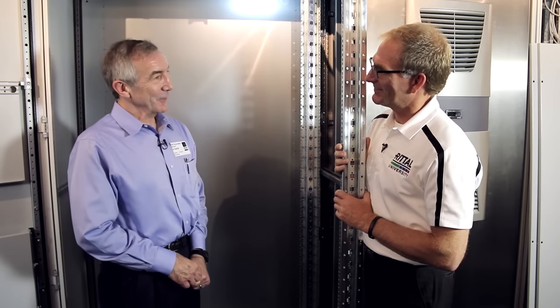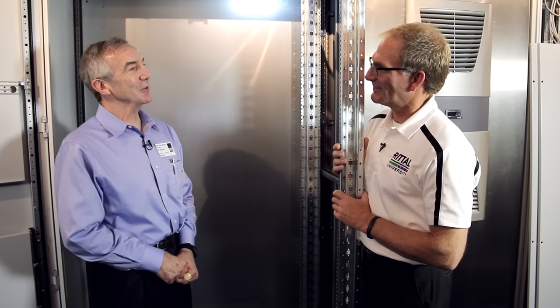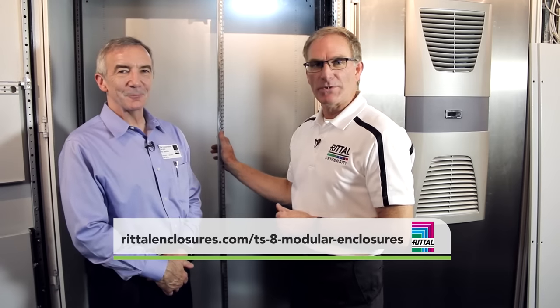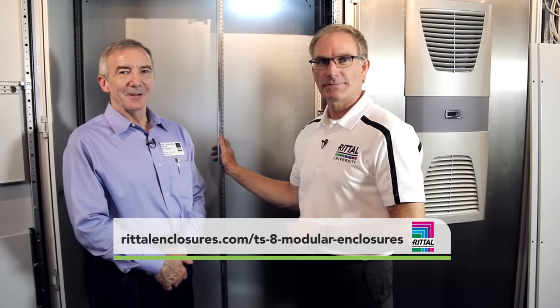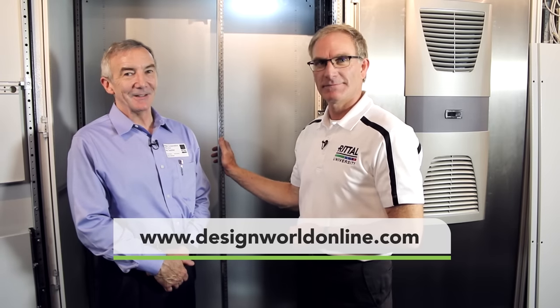I had no idea there was so much technology involved in an industrial cabinet — thanks, Steve. Viewers can go to Rittal's website for more information, and for more videos just like this one, go to designworldonline.com.